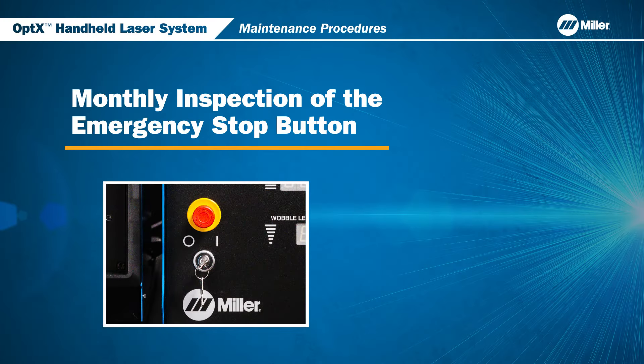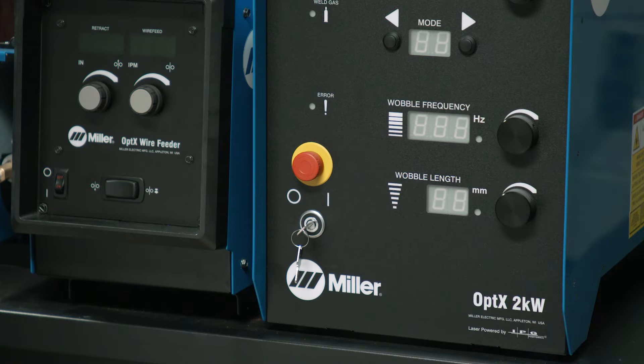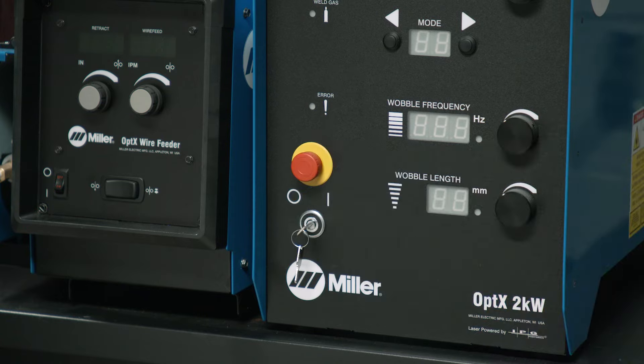On a monthly basis, check the functionality of the emergency stop button. Pressing the e-stop button shuts down the system. Release the emergency stop to turn on the system again.